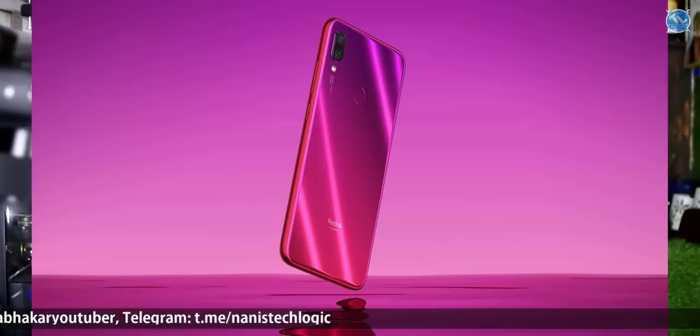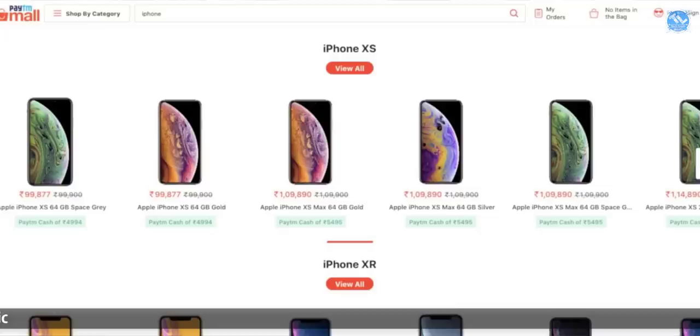We have the Snapdragon 675 and we have the Redmi Note 7 Pro at 24,000. We have Paytm and Paytm Mall with discounted offers on iPhone at 12,000, along with a cashback offer.